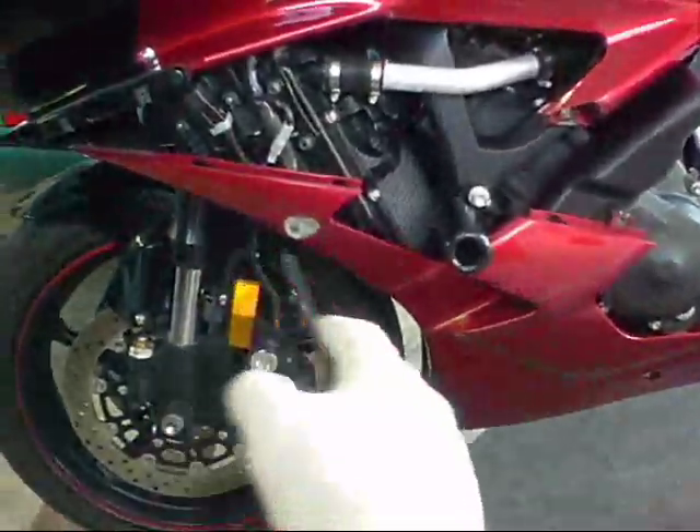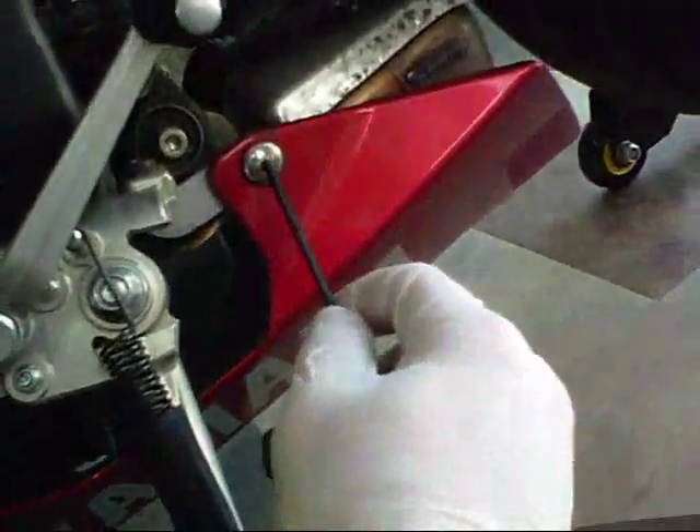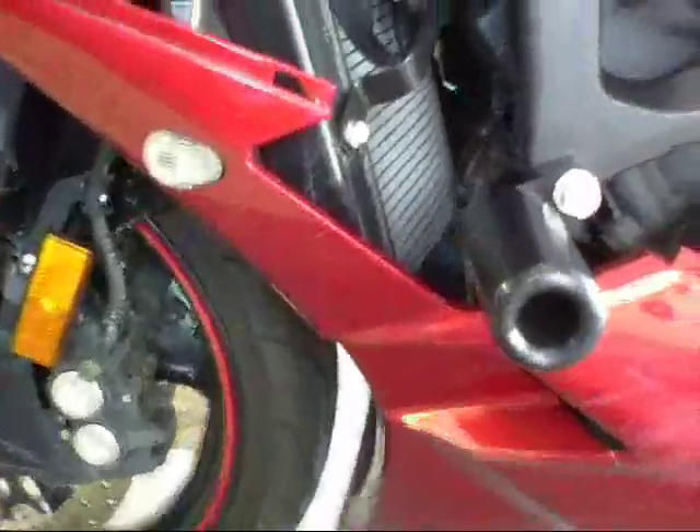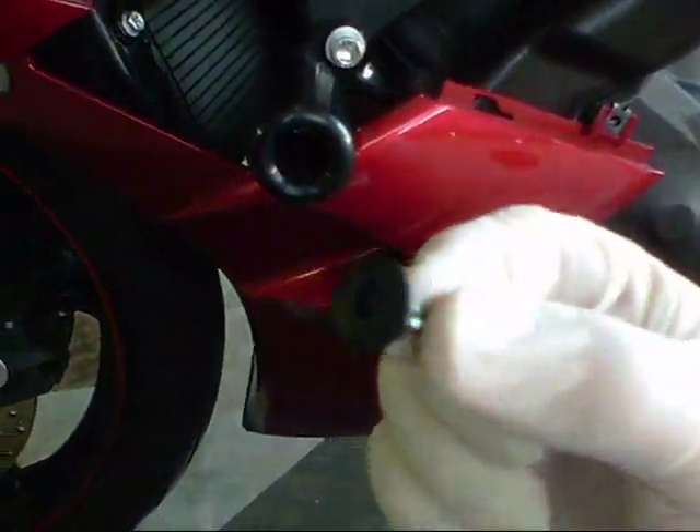The next step is to remove the lower fairing. Once again, your four-millimeter Allen wrench will work. We've got a screw there, number two, number three, number four — and I believe there's also one hidden right in here, number five. Once we remove those five screws, we've got a couple more hidden ones. It's these little plastic push things again — you push the center and they pop right out. The first one, you can't really see it, but it's going to be located right there where my fingertip is.